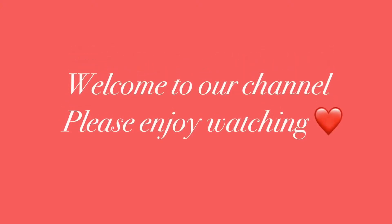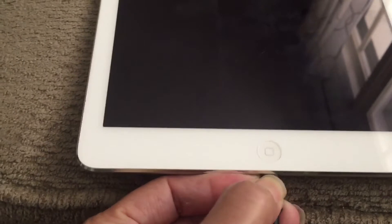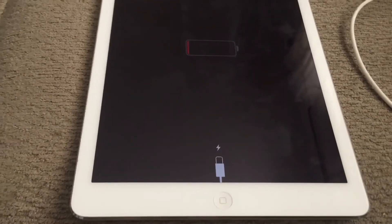Hello everyone, welcome back to our channel. In this video I will show you how I fixed my iPad. My iPad was stuck on the red battery screen and I put it on charge for a couple of hours, but still it didn't come back on. So I will show you how I fixed the problem.